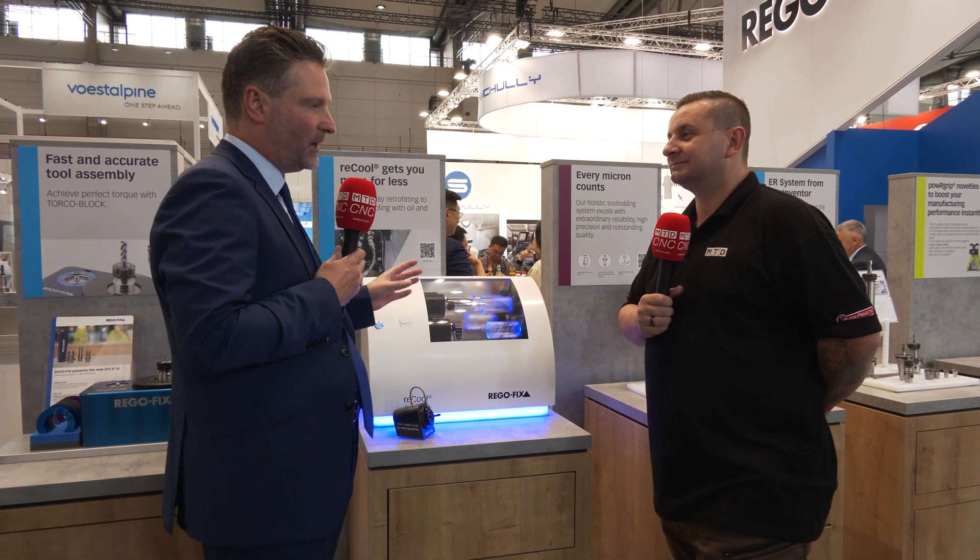With internal coolant and peripheral coolant you can solve a lot of application issues, and the trend in cutting tools is moving more towards true coolant or peripheral solutions. Also, if you're working with austenitic steels or other materials that tend to heat up, you need good coolant options. If your machine isn't ready for this, you shouldn't say there's no application for it — check what's available on the market, and Recool could be a good solution.